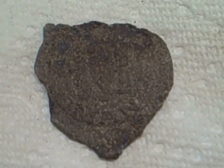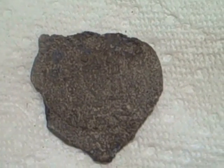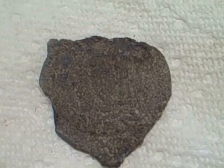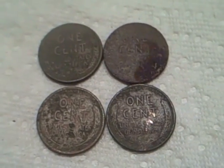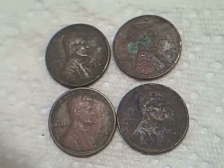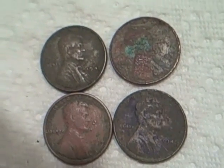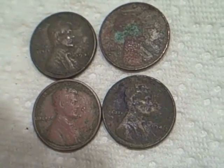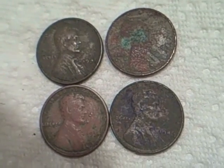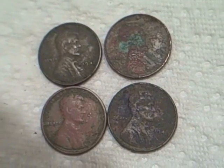I'm sure it was plated at one time, but really hard to see it. There's a picture on it and it looks like it says something 'man' on the bottom. I dug these four wheats. I didn't find any silver today. I dug a 1941, I think a 51S — that's the one that's got the corrosion still on it — a 34 plain, and a 45 plain. That's all I got, hope you enjoyed the video. Thanks for watching.